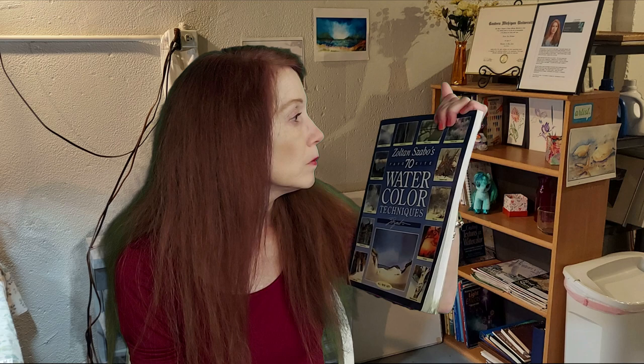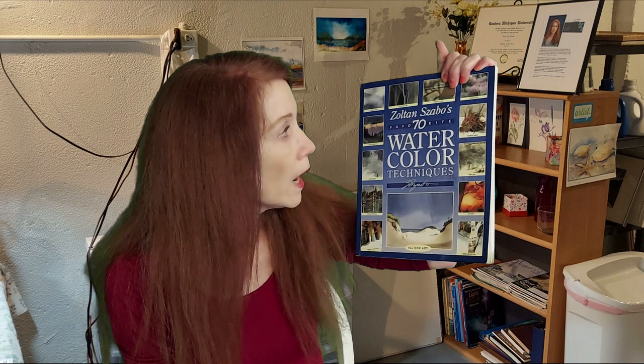Welcome back to the Spirit of Watercolor with Linda. We did our artist's inspiration video talking about Zoltan Szabo's book, Zoltan Szabo's 70 Favorite Watercolor Techniques. It's a video you might want to look at — it talks about him and the techniques he used. He did use his own kind of brushes, which we're going to explore at the table. We'll also do another video after this about his use of palette knives.